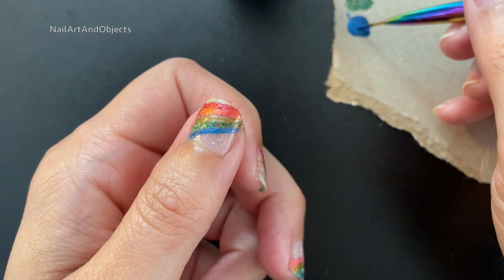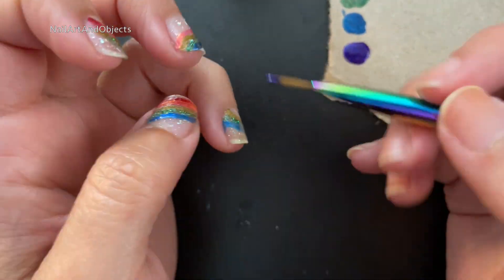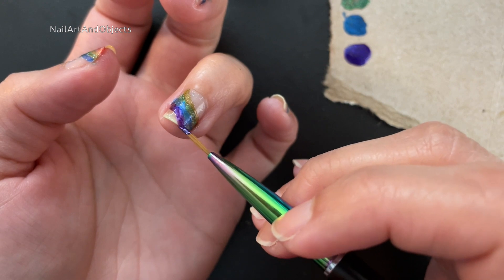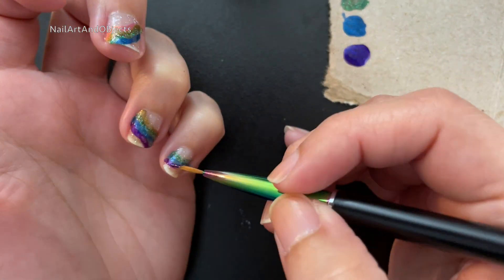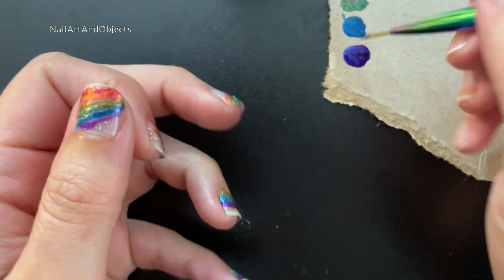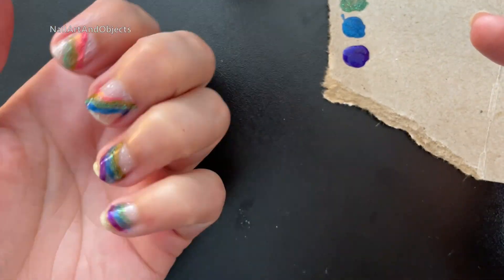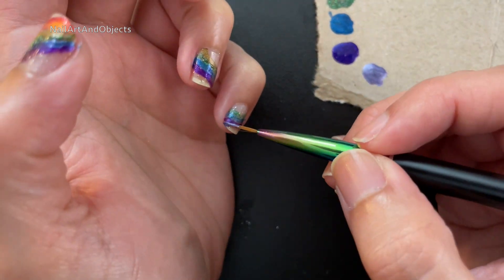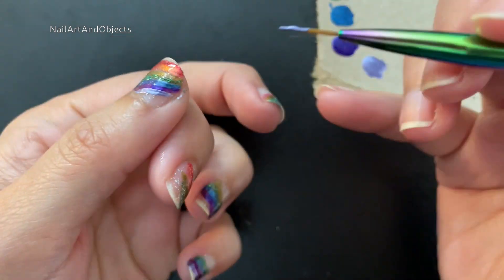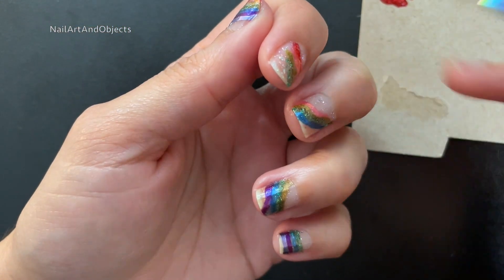I did try to magnetize Twice in a Blue Moon on my thumb but it didn't look like it did anything, so I left it alone. Twice in a Blue Moon is such a pretty blue on its own that it didn't really need anything extra. Late Checkout is also another really pretty color on its own. But I wanted to go a little extra and get violet in there too, and I like how it rounded it out.